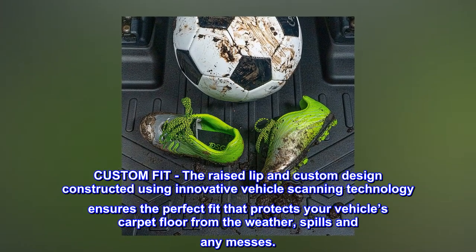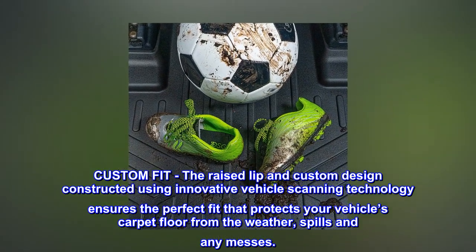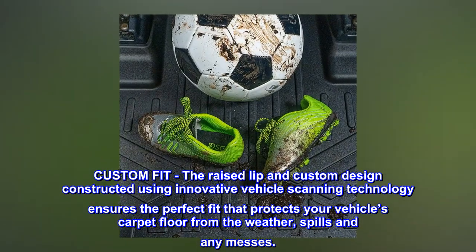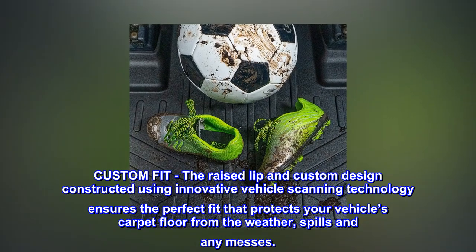Custom fit. The raised lip and custom design constructed using innovative vehicle scanning technology ensures the perfect fit that protects your vehicle's carpet floor from the weather, spills, and any messes.